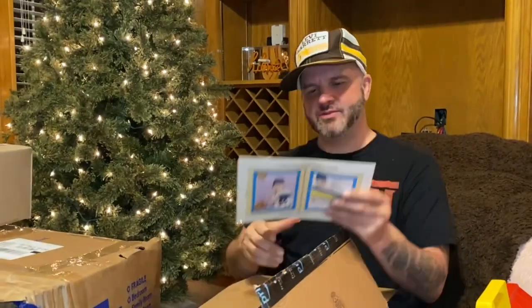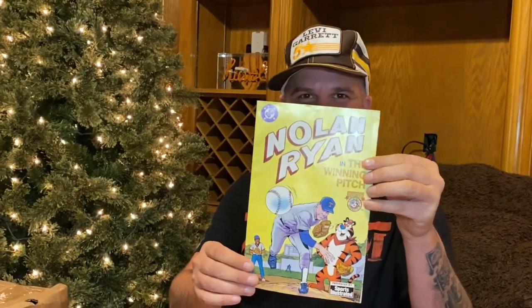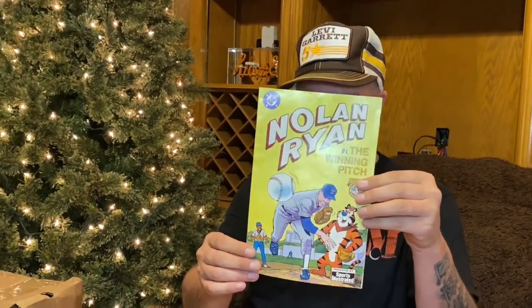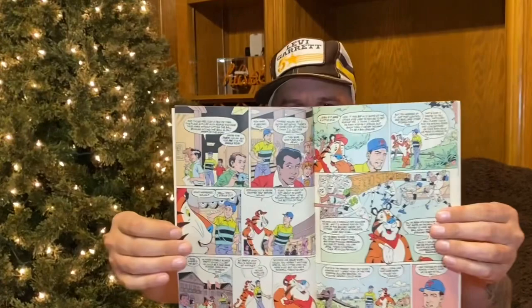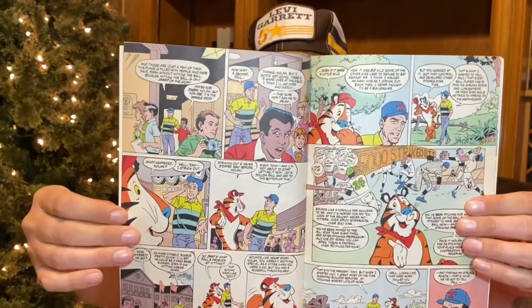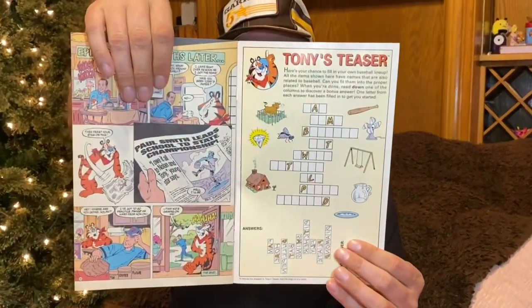Oh, what's this right here? It's Nolan Ryan — with Tony the Tiger! He's a famous Texas pitcher. I think he threw seven no-hitters. I absolutely love this. It's great. I love Tony the Tiger. Look at this on the back — it even has like a little crossword puzzle. That's fun. Tony's Teezer!